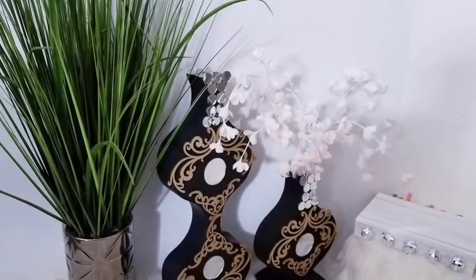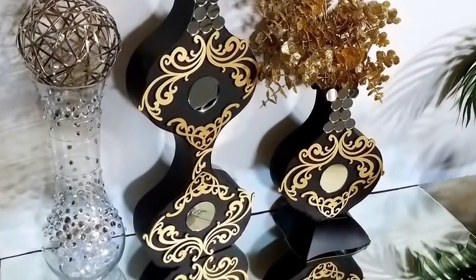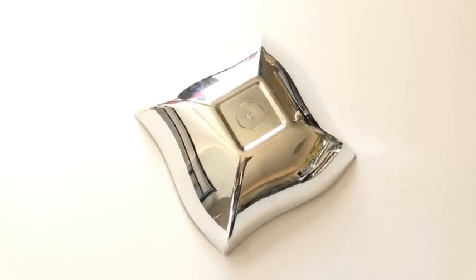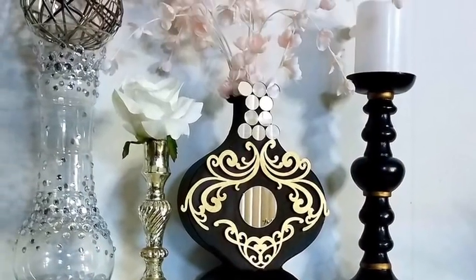I ended up making a smaller one. I made a base for the smaller one and used a bowl that I got from the Dollar Tree. I cut out the middle part using a soldering iron and spray-painted it black, then glued both pieces together.